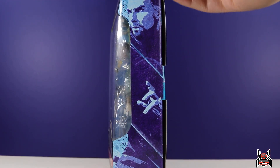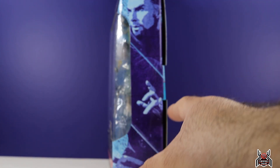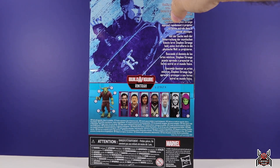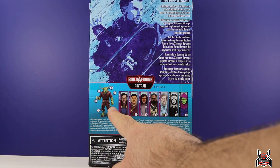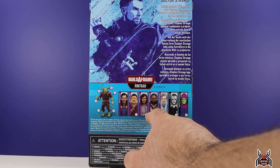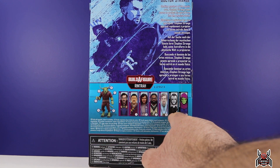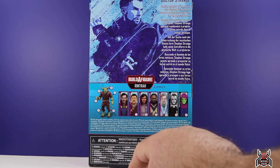Here is Doctor Strange, and the artwork packaging looks very cool — almost like a watercolor design with lots of blues. On the back of the package you get a better look at it. The figures in this Rintraw Build-A-Figure wave are: Doctor Strange, Wong, America Chavez, Master Morto, the astral form Doctor Strange, and two comic figures — Despair and Sleepwalker.